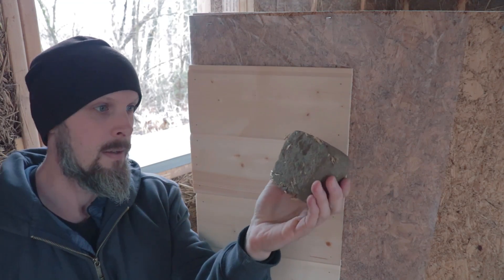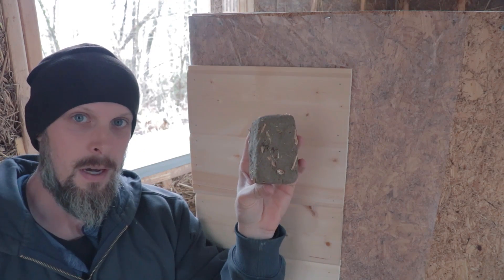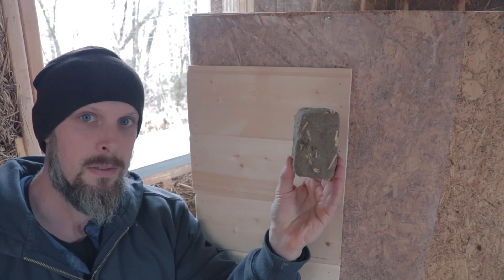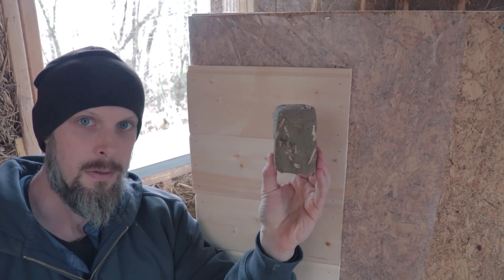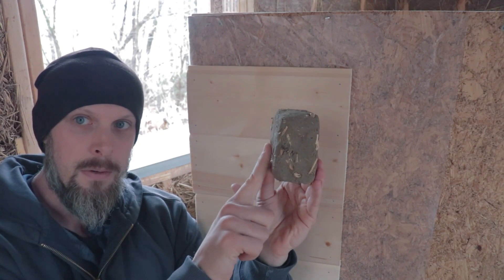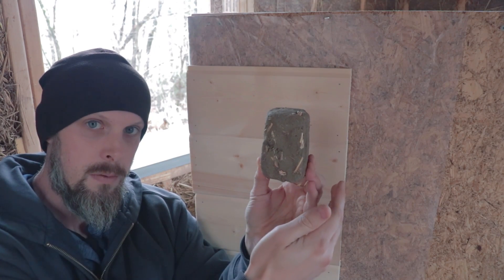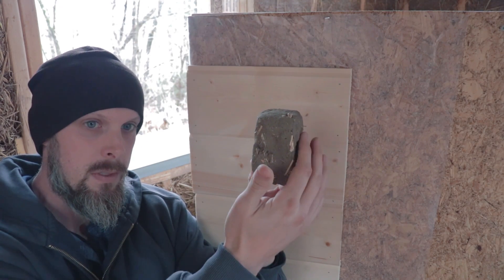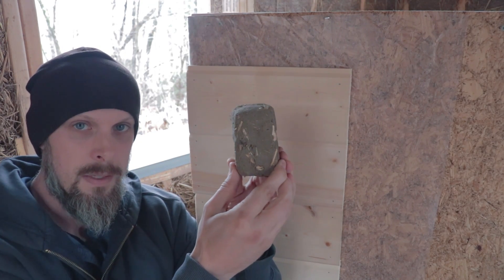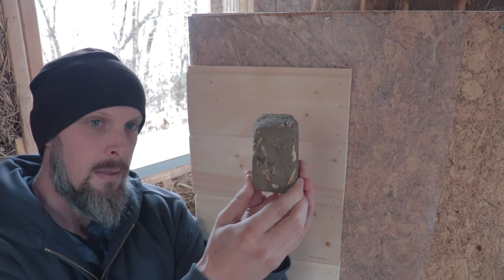Now, here I've got just a small block of cob to demonstrate. This is a cob wall — this is how simple a cob wall is. There are literally three layers: your cob wall, and then the interior layer of plaster and the exterior layer of plaster. You want to use a vapor permeable plaster such as lime or earth-based plaster.